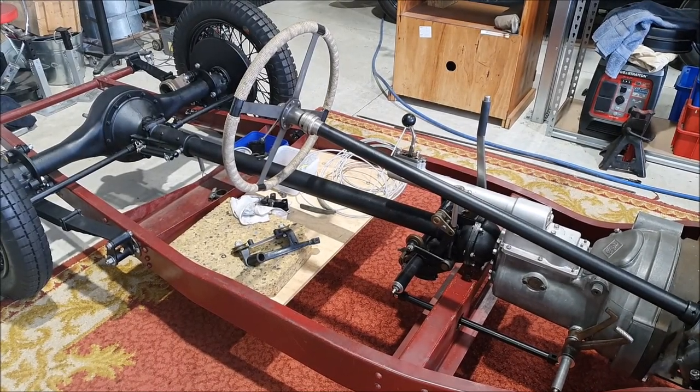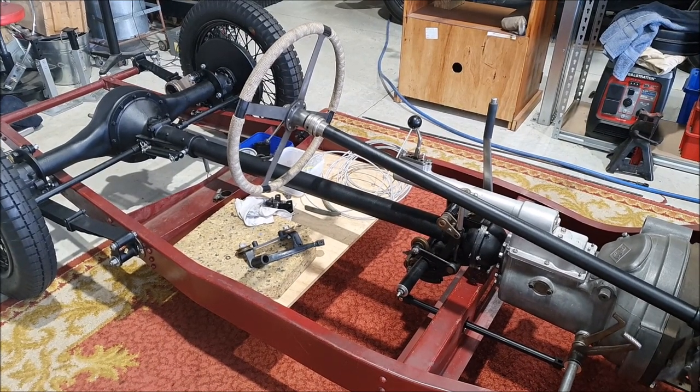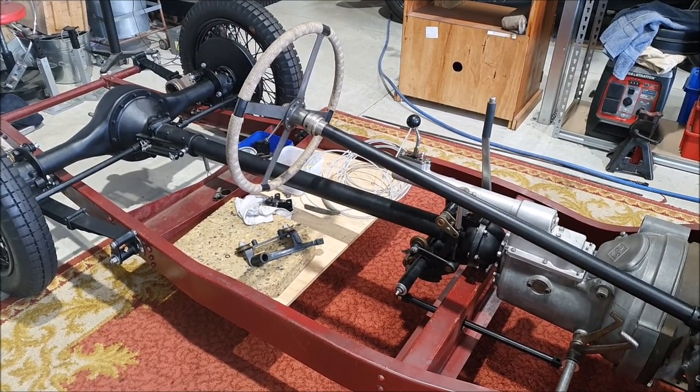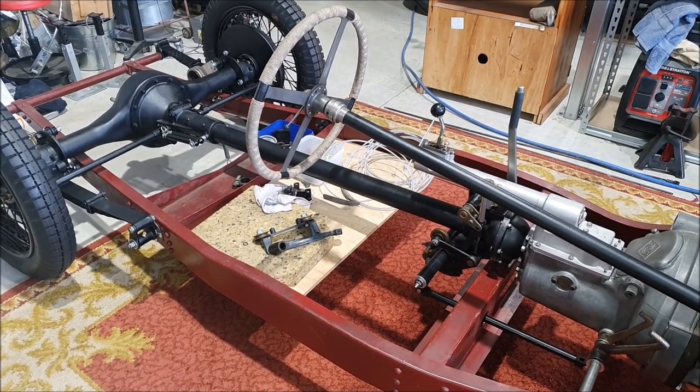Let's see today's progress. I always try to do a little bit on the car every day just to keep going. At the moment it's easy because I've got lots of little bits and pieces to be working on.